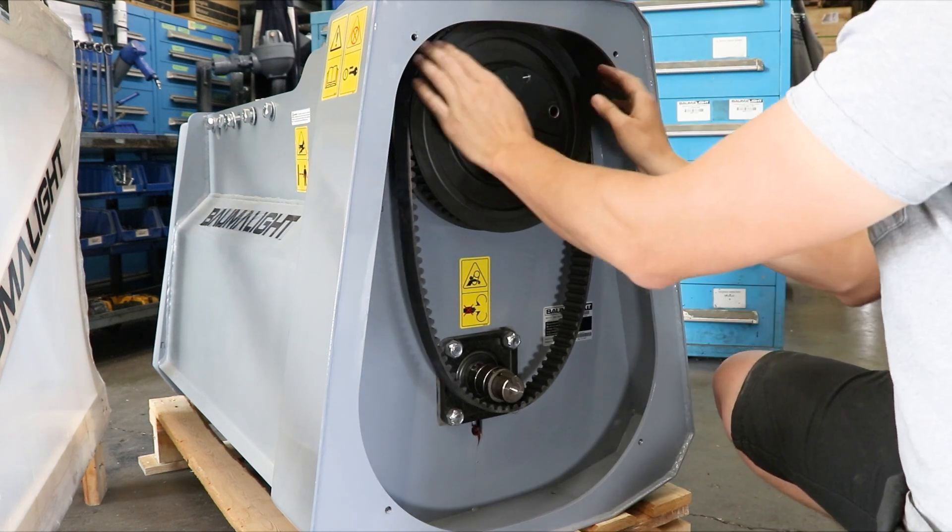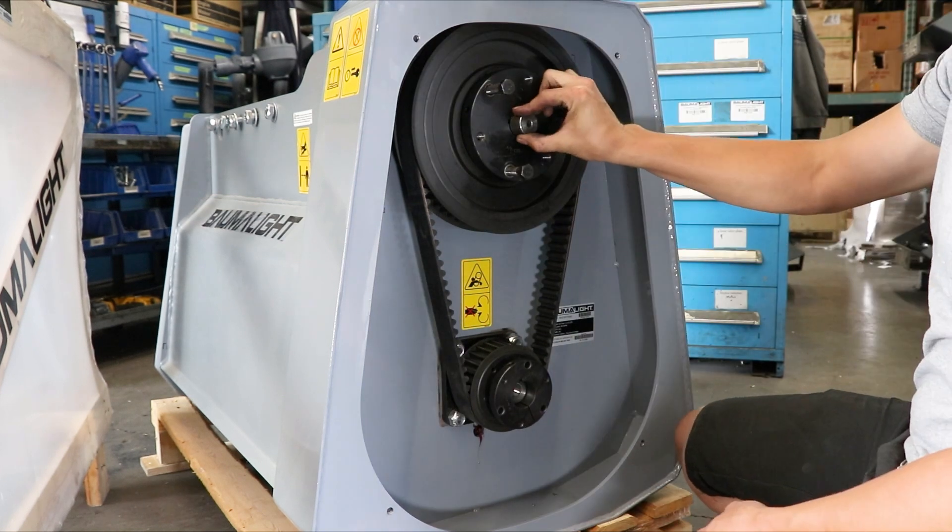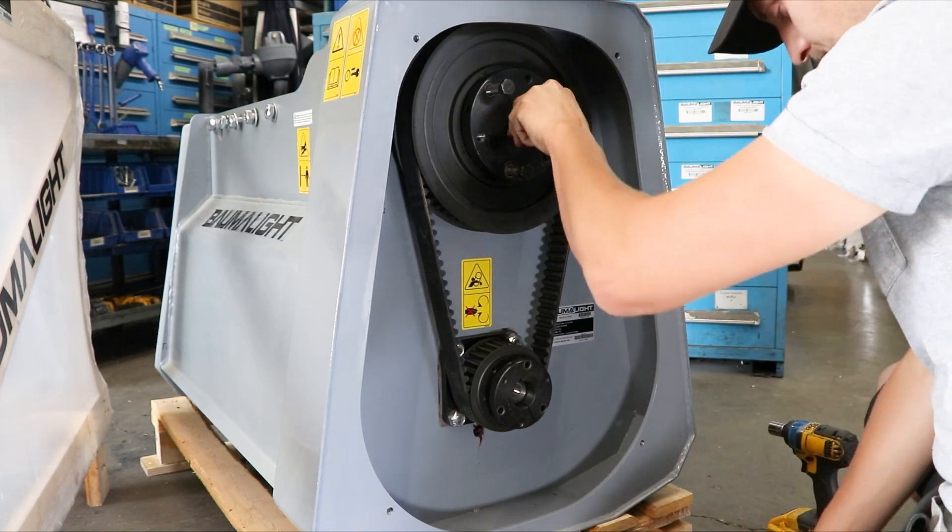Rest the belt over the top pulley. Now put the bottom pulley and taper hub on. Start the taper hub bolts, put the shaft extension in, and then start the center bolt.